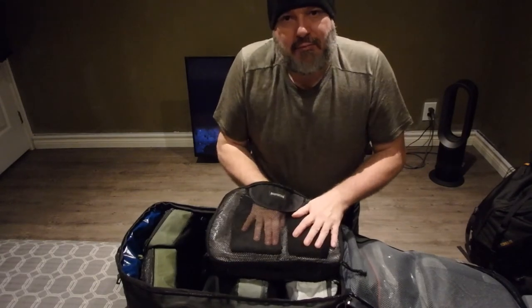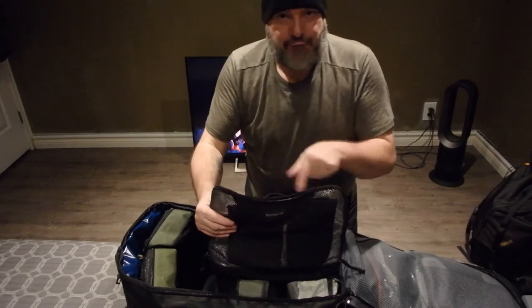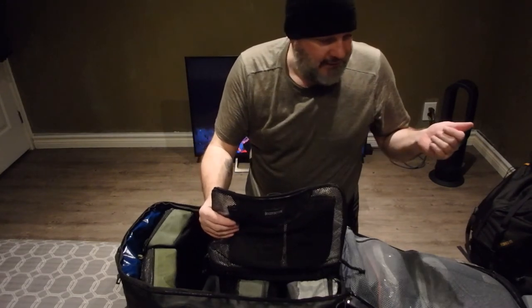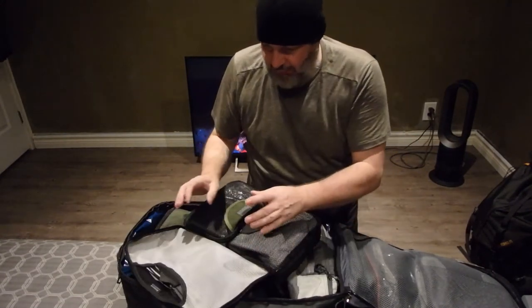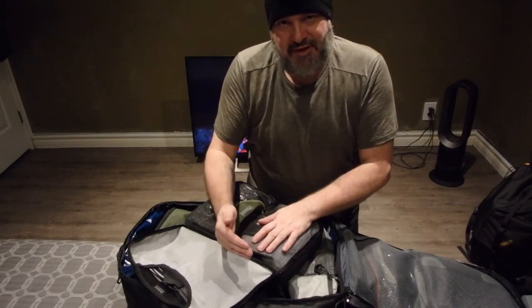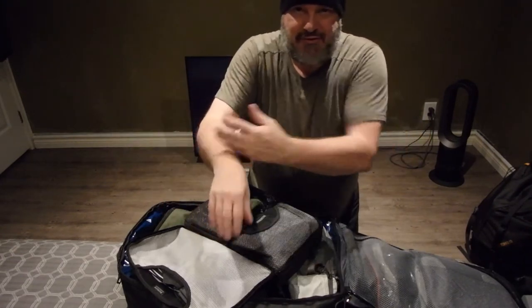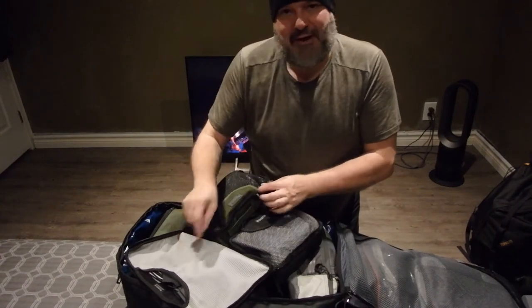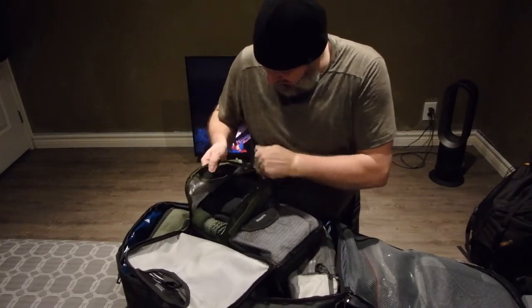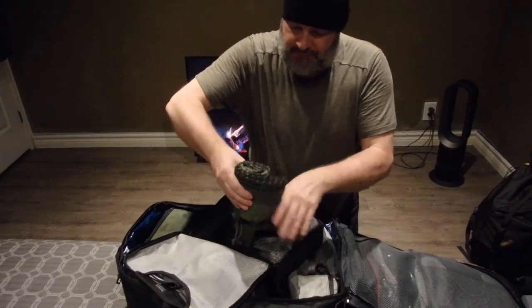I got a deal on these — they're expensive Icebreaker boxers. I wear those over my regular brief underwear for extra warmth. These were free because of a promotion — back in April or May, if you purchased during that week, there was a good deal. I bought two things on sale and got the long-sleeve shirts free, which is great because they're worth about $40 each.